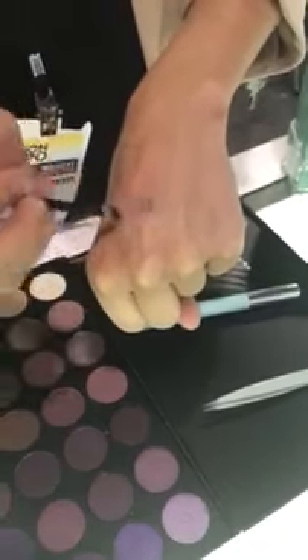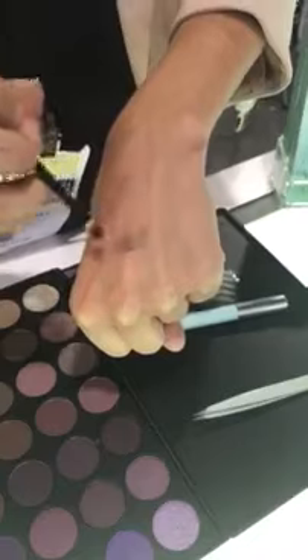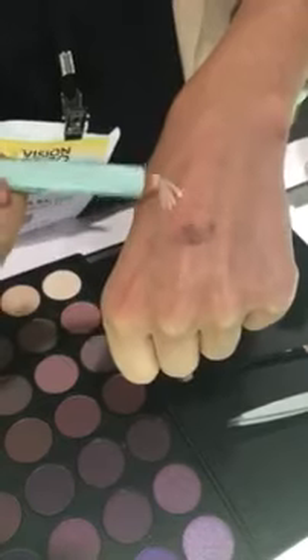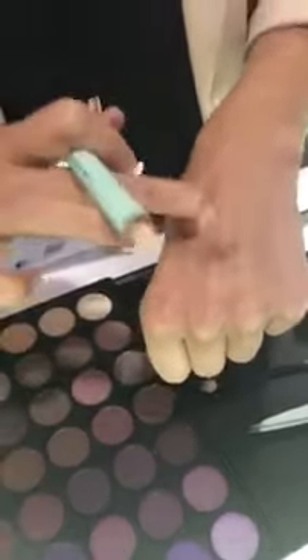I'm just going to show you before I use any other primer over the strip how shadows might adhere two different ways. We see it's different on the skin versus the strip. We want to use the primer to actually smooth out the surface of the strip, sealing those edges, and also creating one smooth surface between the skin and the strip.